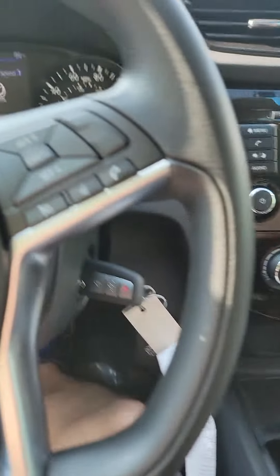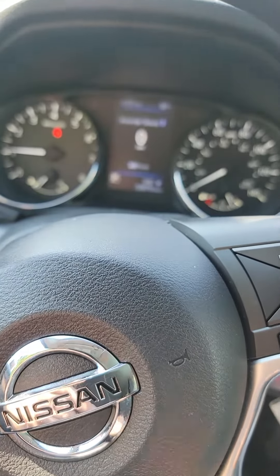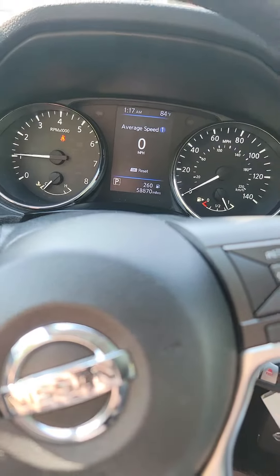The reason you don't want to push the brake pedal before turning the key on is it'll shut the vehicle down and you'll have to restart it. But that is it — thank you guys for watching.